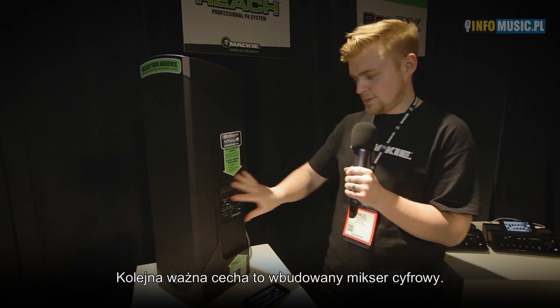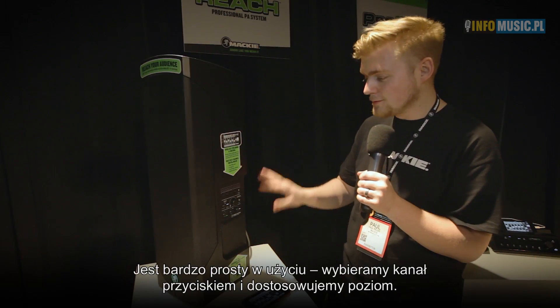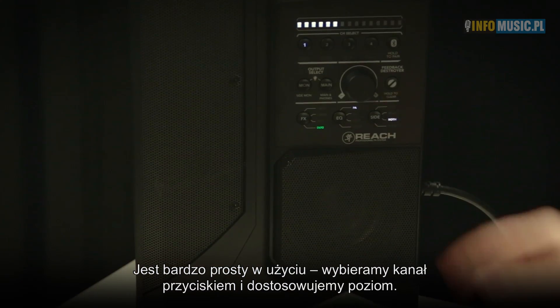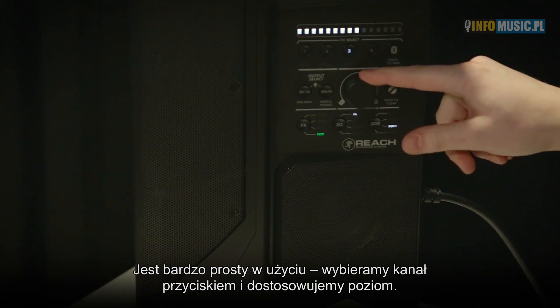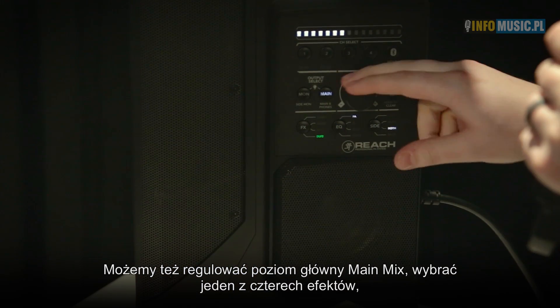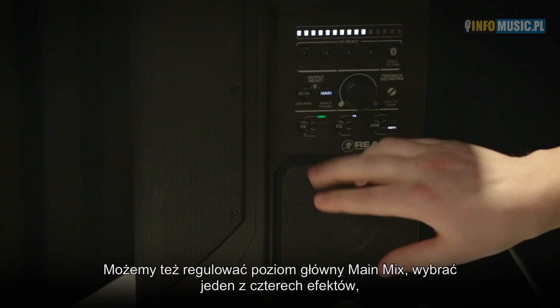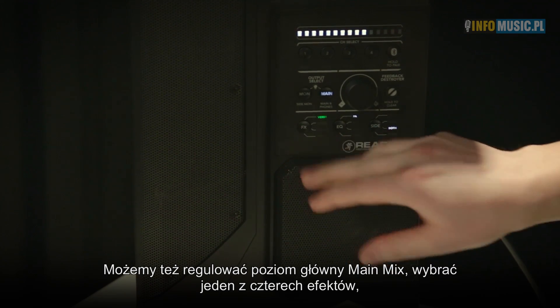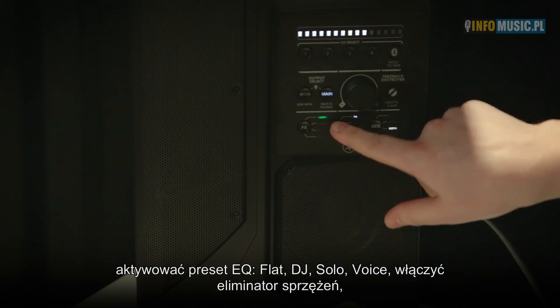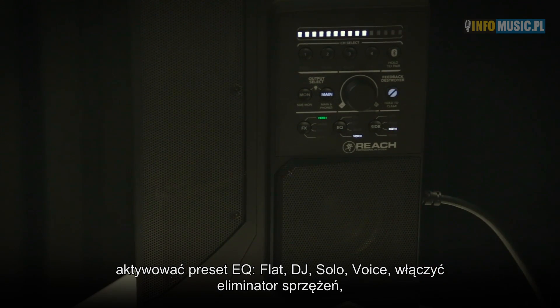The next aspect of this product is the built-in digital mixer. It's really easy to use — just press the channel you want and control the volume of each channel. We also have control over your main mix volume and 4 different effects directly from the unit. We have EQ modes: flat, DJ, solo, and voice. We also have a feedback destroyer.